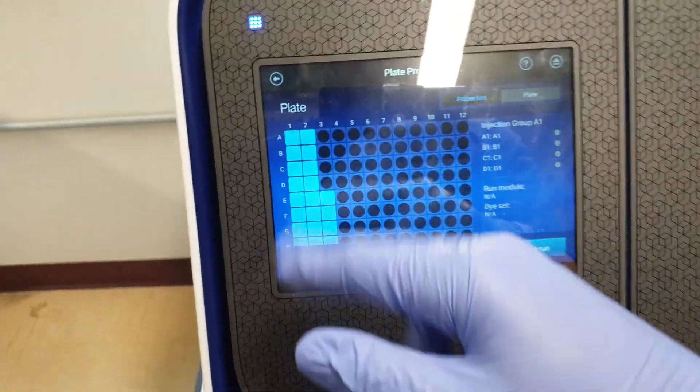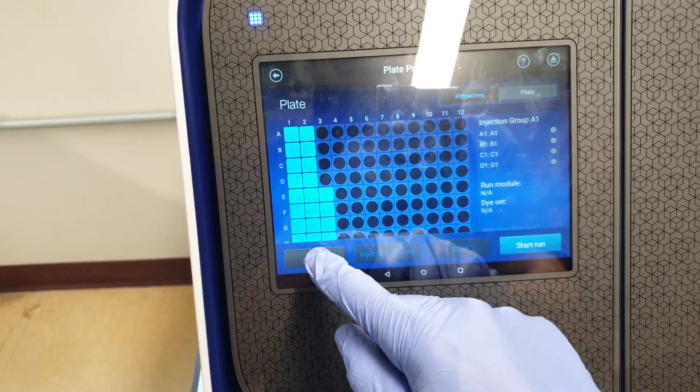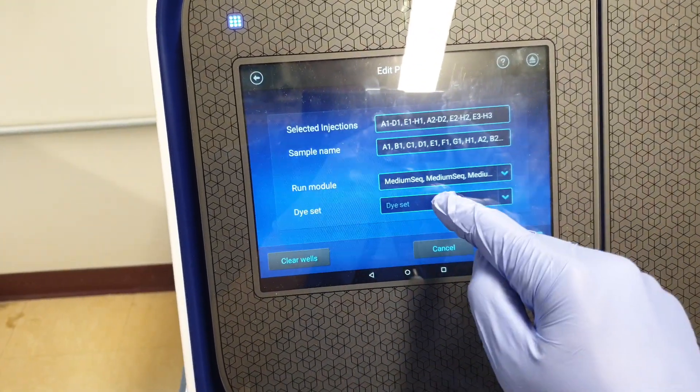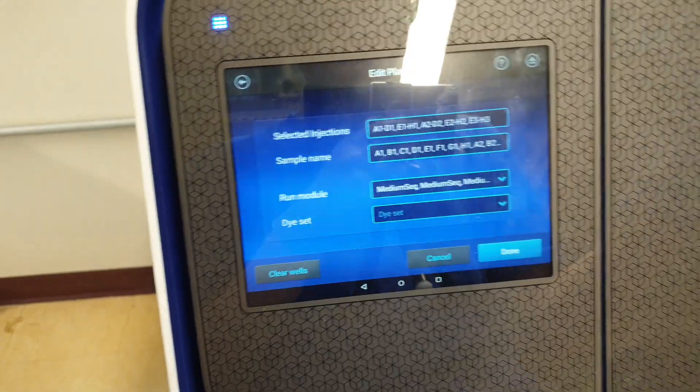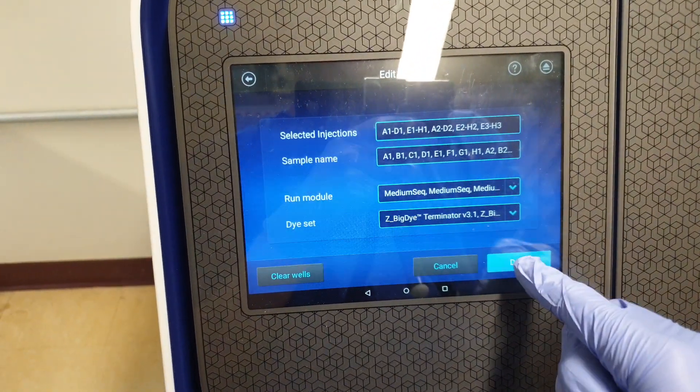These are the spots that are filled with DNA already. Click on Edit Run Module Medium, because that's how much base barriers I'm going to be covering. 3.1. Done. We're going to click on Done.